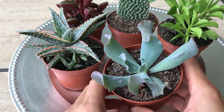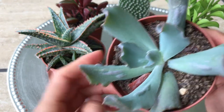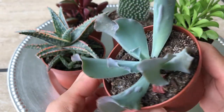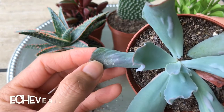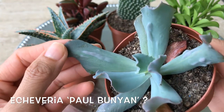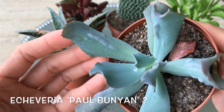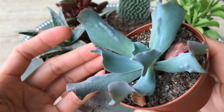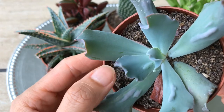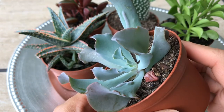Here is the last one — the Echeveria bumps. It has bumps on its leaves. I looked online and typed 'bumps' and Echeveria bumps showed up everywhere, so I hope that's what it is. I should have gotten more than one because who knows if they'll have more next time.